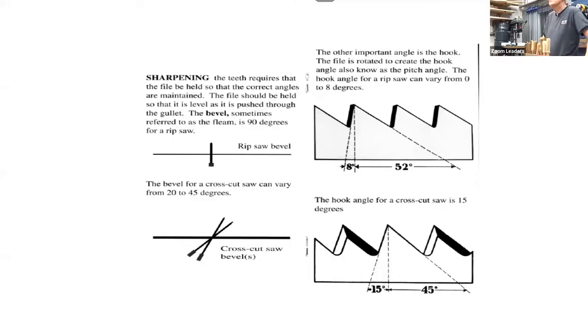Keen Cutter was a brand from the Midwest in the early 1900s. Their tools were generally made by other companies with that brand on them. They're very collectible because there are people who specifically collect Keen Cutter tools — they branded all kinds of tools.